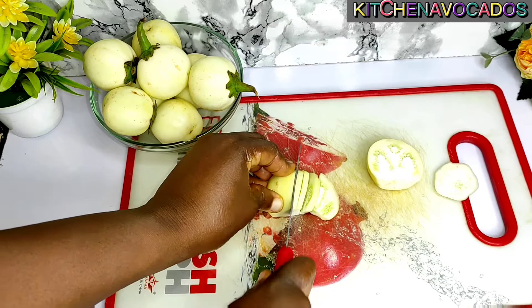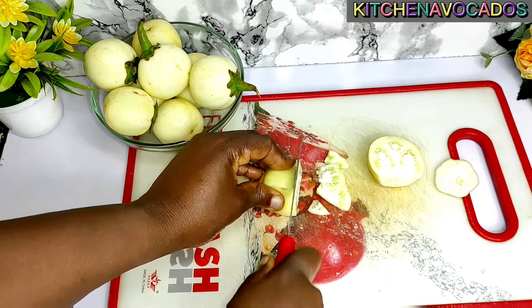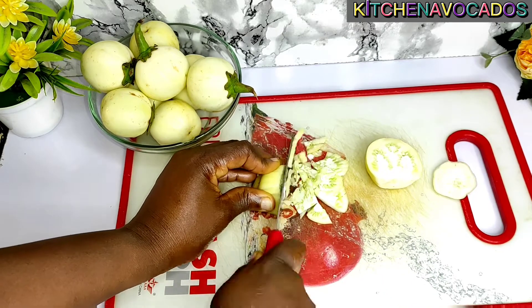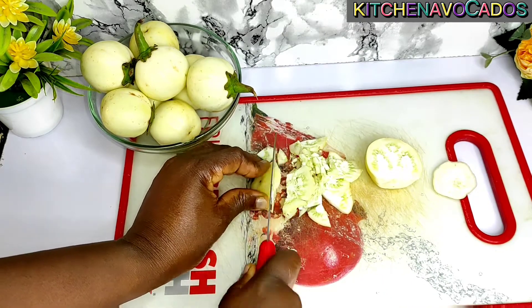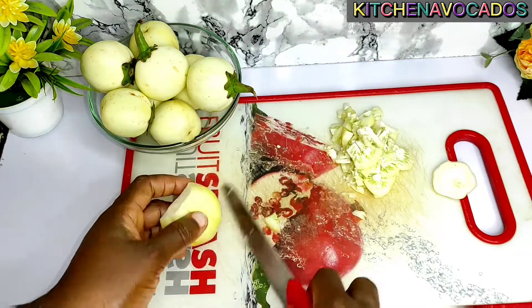I'll start by cutting them into tinier bits in no particular order at all. All I'm trying to do is cut them into very tiny bits, so I'll continue to do that until I finish with all the garden eggs.